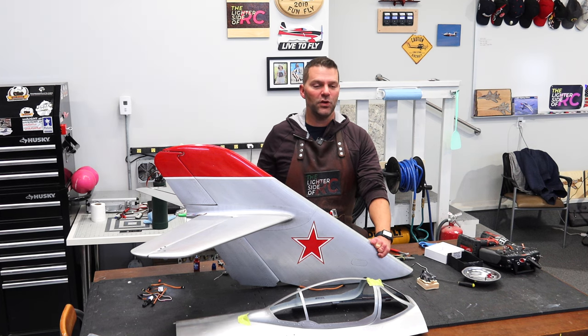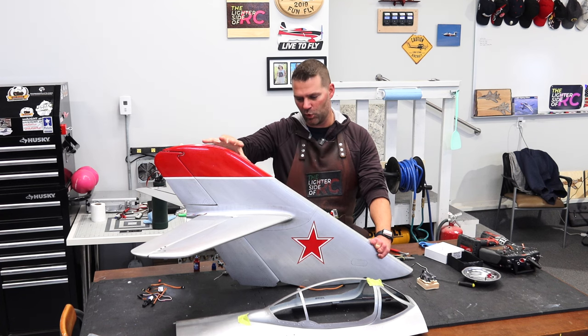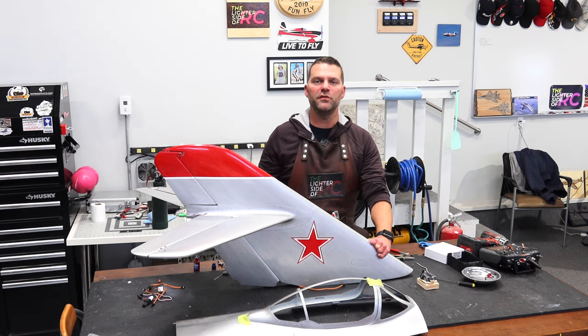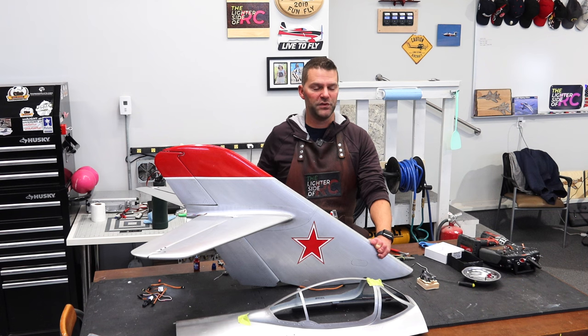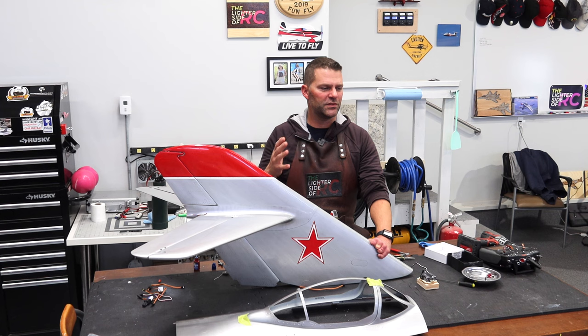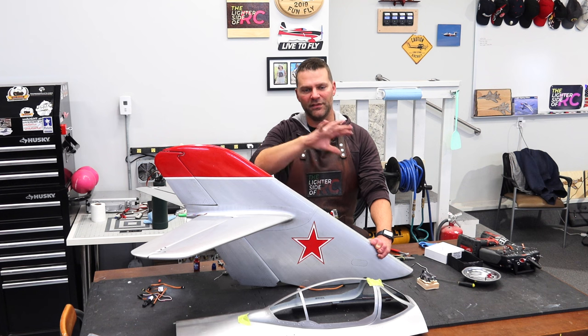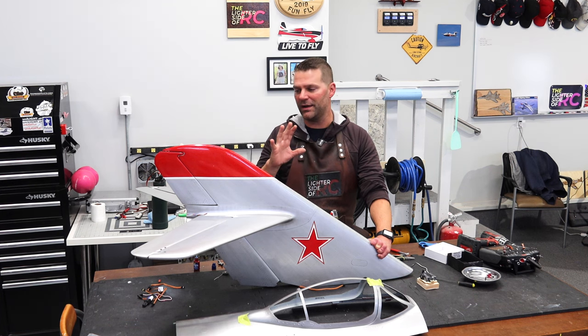Last video we basically finished the tail section up for this portion and we started moving into the rear part of the fuselage and got some of the air brake stuff set up. What we're going to do now in this video is focus on the air brake setup and getting that 100% complete. From there we can get the pipe back installed and hopefully get the rear section all buttoned up.